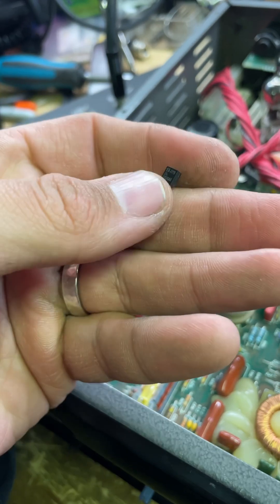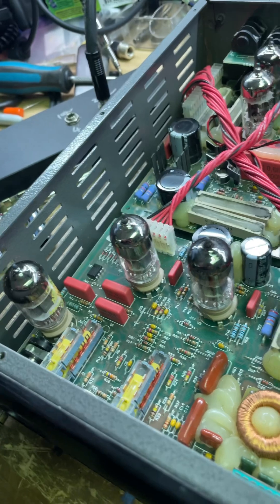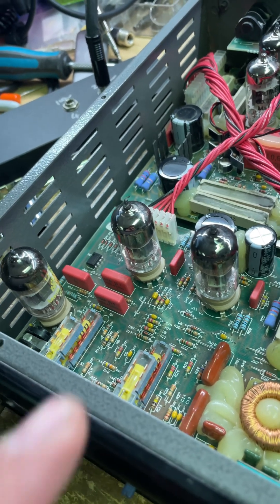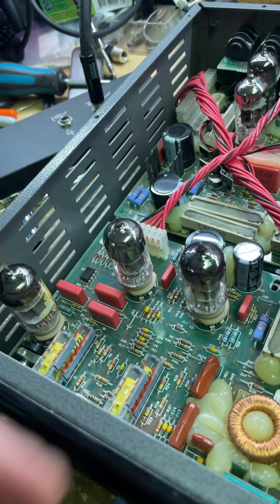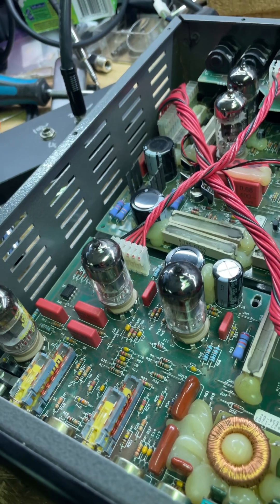This is the muting FET. Normally a muting FET goes bad and you've got no signal — that's it. Or you've got noise and crackle and hum. Not this one. Because it's on the very, very input, it just had a little bit of leakage, and that little bit of leakage was enough to sap the signal.